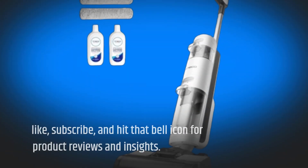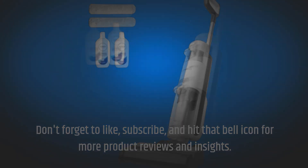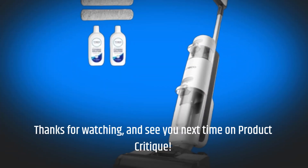Don't forget to like, subscribe, and hit that bell icon for more product reviews and insights. Thanks for watching, and see you next time on Product Critique.